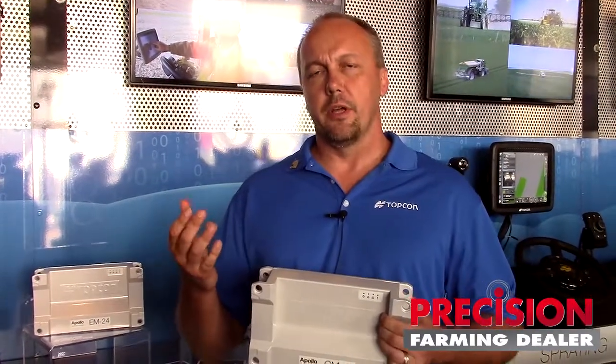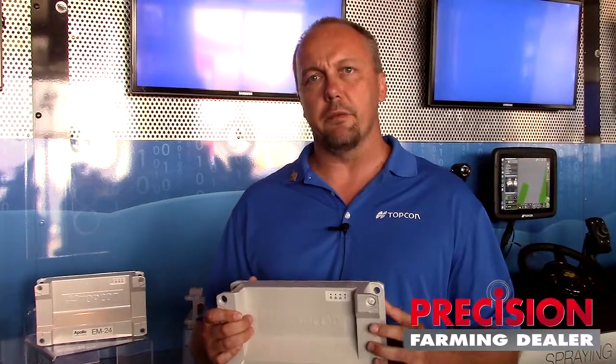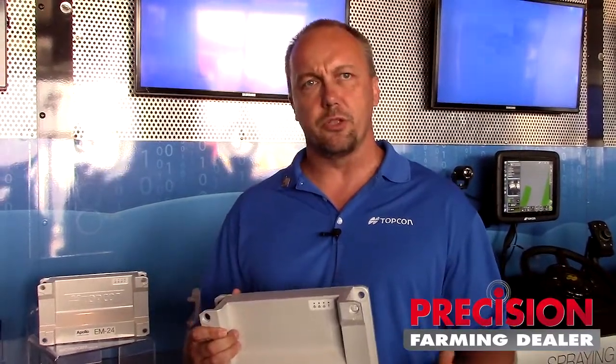TopCon about two years ago decided, as we started to focus more and more on implement control and agronomic input, that we were going to set out and make a new ECU lineup. We knew we wanted it to be ISO compliant, but more importantly, we wanted to develop a product that was truly designed for the OEM from the ground up. So this Apollo project was a large engineering effort with a lot of thought that goes into this device.